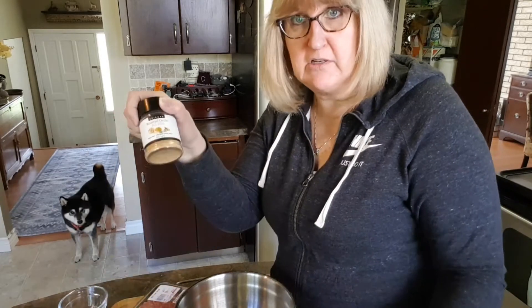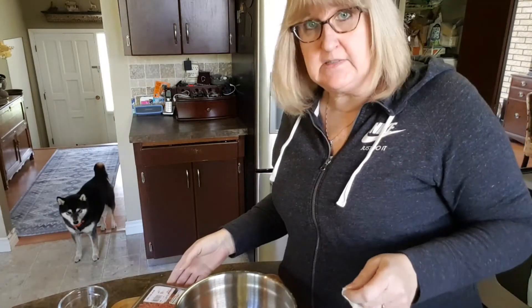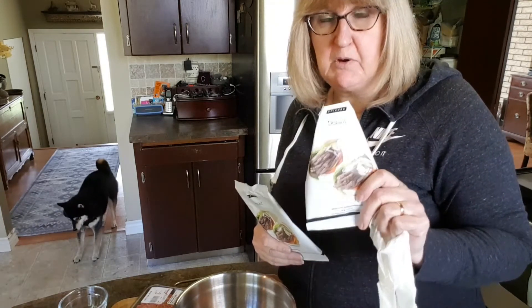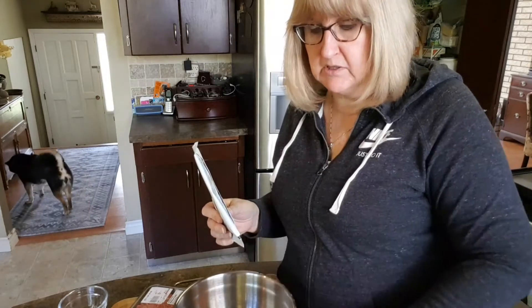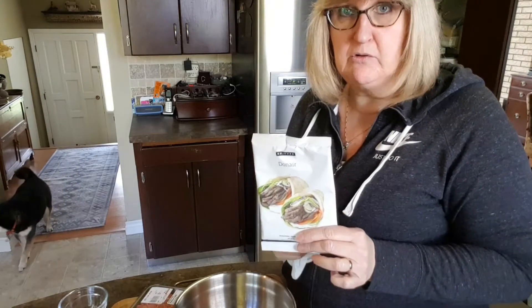I'm going to do an East Coast garlic sauce with the roasted garlic aioli. Since it's just Dave and I, I'm just going to do a half recipe. I usually have a packet on the go because I like sprinkling it on chicken — cross-cut the chicken, sprinkle it right in, and pan-fry it. There are so many things you can do with this. I've made burgers and all kinds of things, but today I'm doing the actual donaire meatloaf.